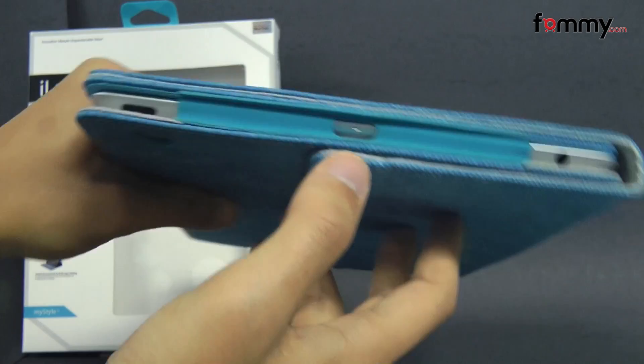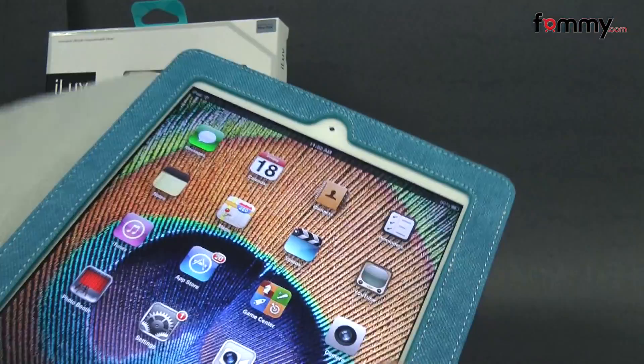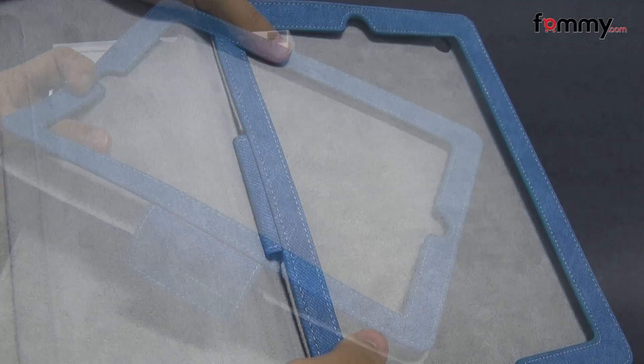It also gives you access to your headphone jack and your speaker at the bottom along with the charging port, and if you open it up you also have access to your FaceTime camera along with your home button. The case feels really flexible and the microfiber on the inside is also really soft so it won't damage your tablet whenever you place it in, and it's pretty simple to use.